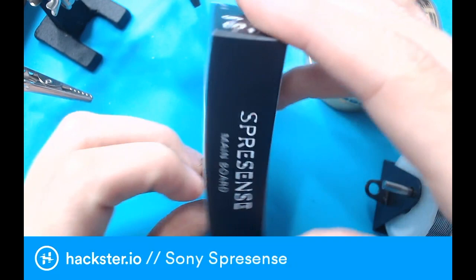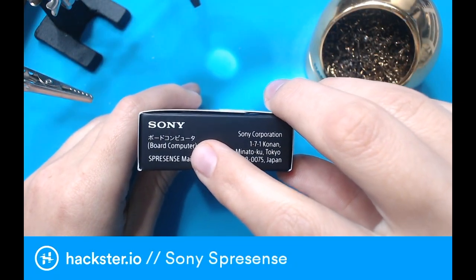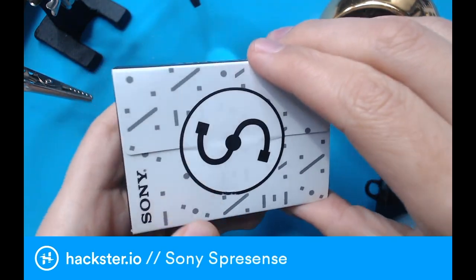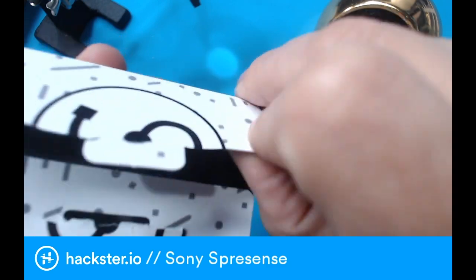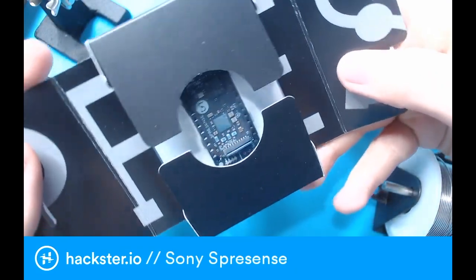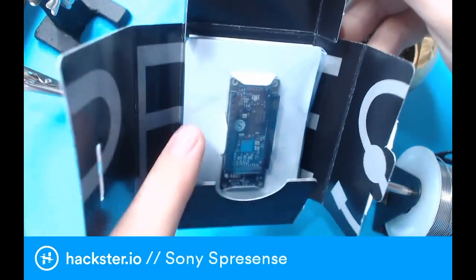So the main board comes in the black box, and I love how on the side it says 'Bordo Computer' in Karakane. I haven't actually opened this up yet, so I'm really excited to. Let's get this open with the least amount of damage. Oh wow, the design on this is just gorgeous.